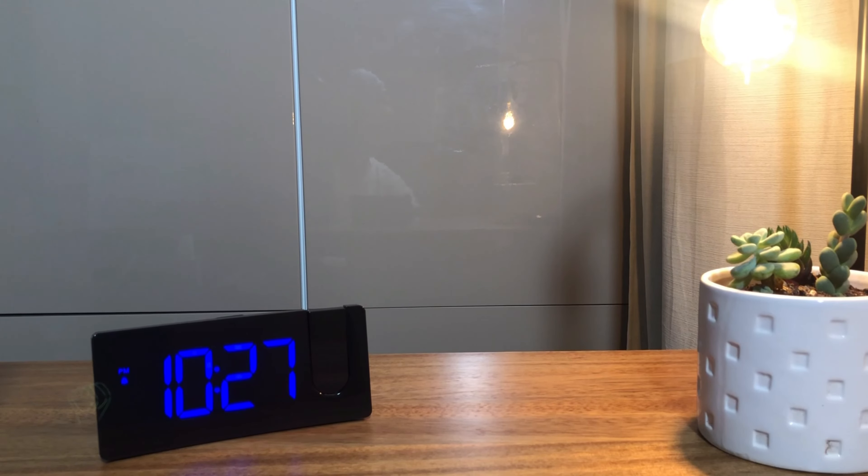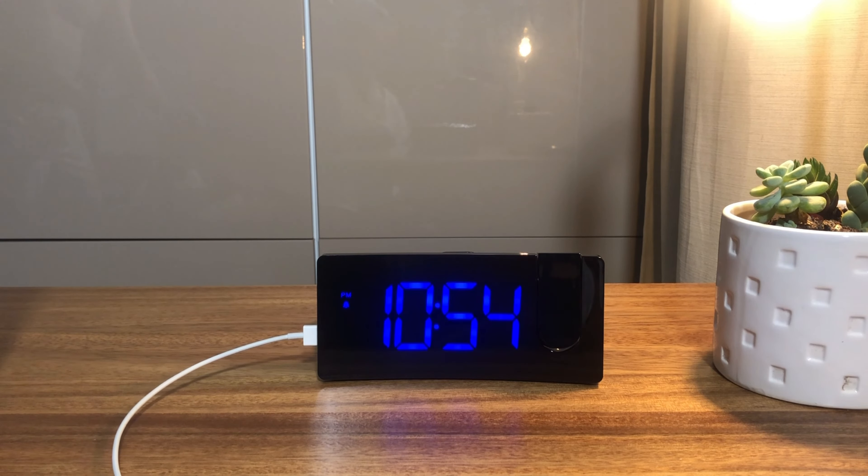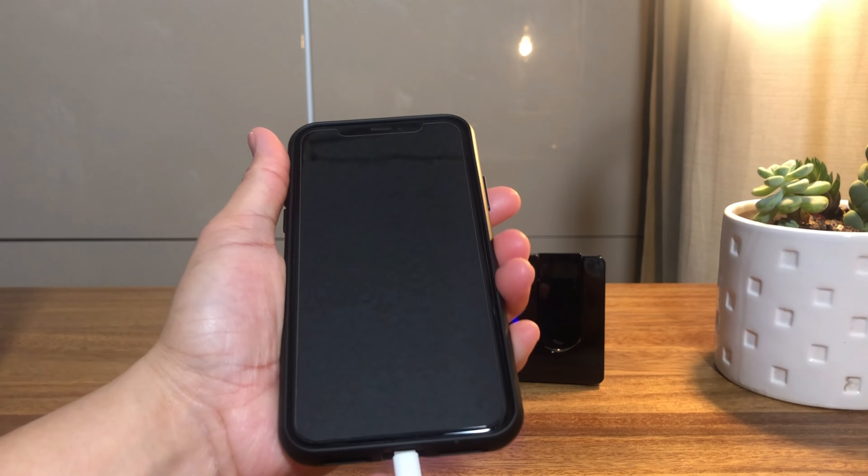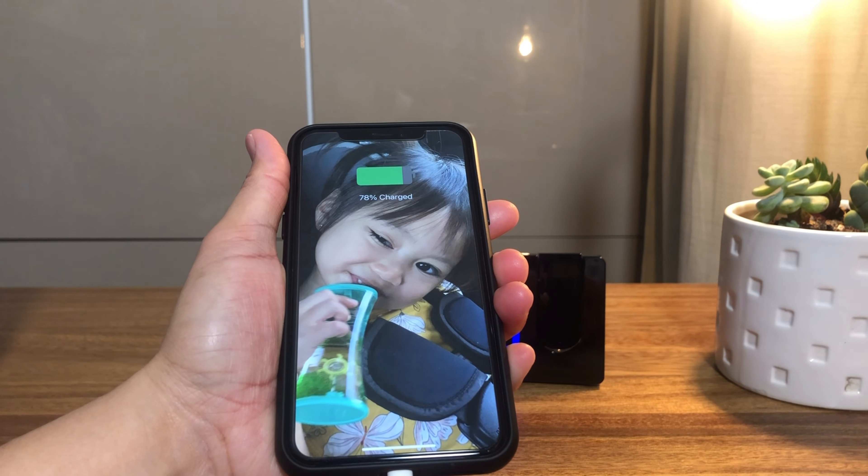Either one of these displays can be independently turned completely off or set to dim, medium, or bright. It is equipped with a slow charge USB port and micro USB cable that allows you to still charge your phone while the clock occupies the outlet.